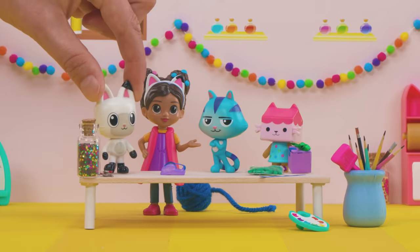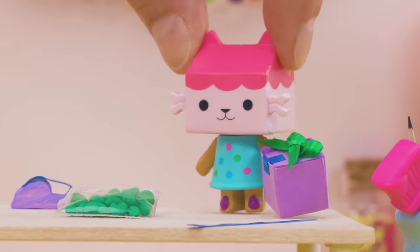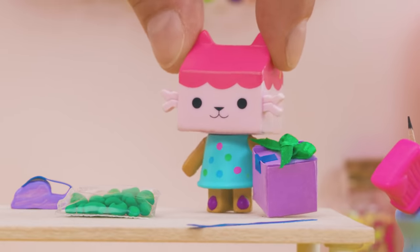And then we'll all play our shakers together. Cat Rat's on the hunt already. I'll bring the beans and also some tape to help close any containers so the beans don't spill out. Let's go!